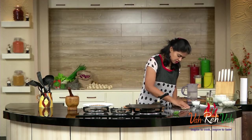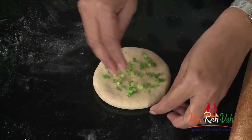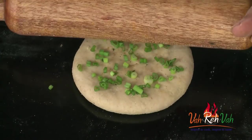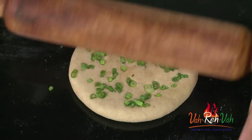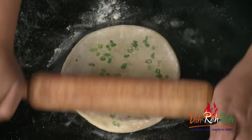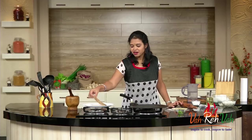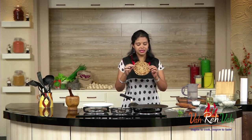For a variation, before rolling, take some kalonji — that is onion seeds — and press them onto one side so they stick to the dough. On the other side, sprinkle some spring onion greens so your family will know you made the paratha with onions. Now roll it so the spring onion and kalonji seeds stick into the dough. Add some oil and cook until you get a nice golden color, just like the plain one.